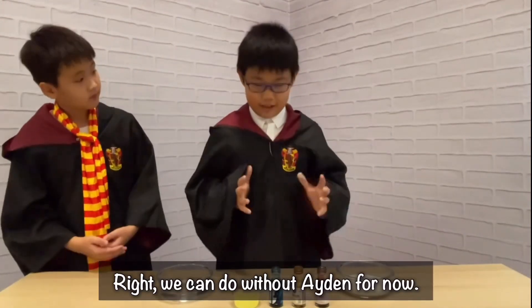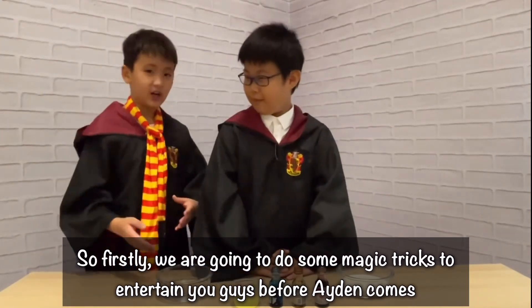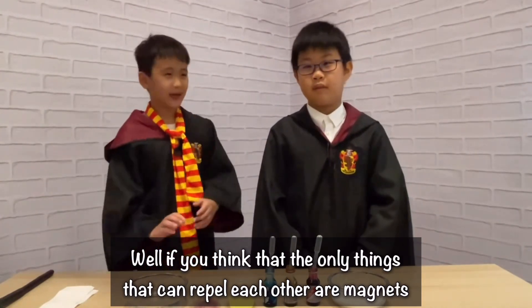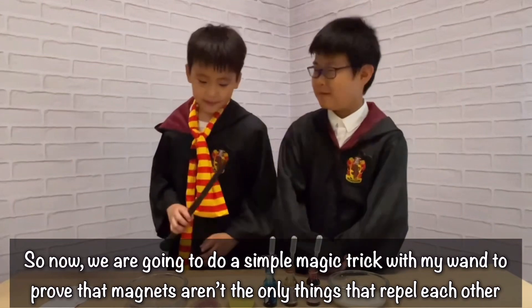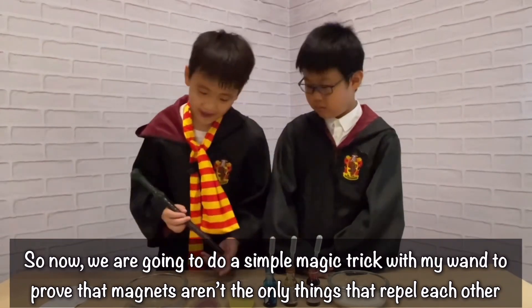We can do without Adel. So firstly, we're going to do some magic tricks to entertain you guys before Adel comes. If you think that the only things that can repel each other are magnets, you are absolutely wrong. Trust me. So now I'm going to do a simple magic trick with my wand to prove that magnets aren't the only things that can repel each other.